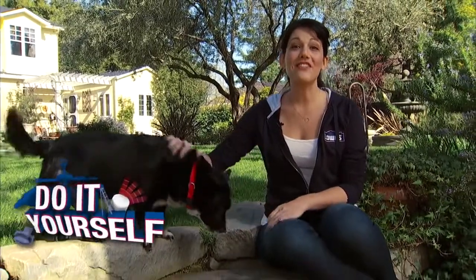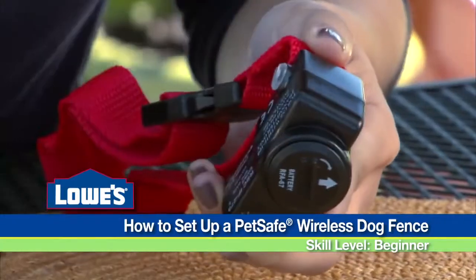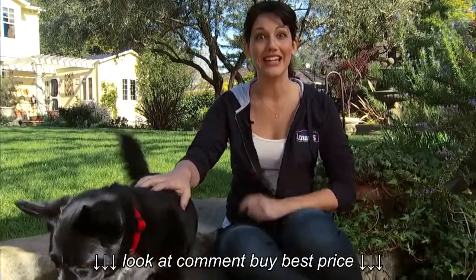If you're worried about keeping your dog safe and secure in your yard, a PetSafe wireless pet containment system could be a great option for you. And best of all, I'll show you how to set it up without digging.